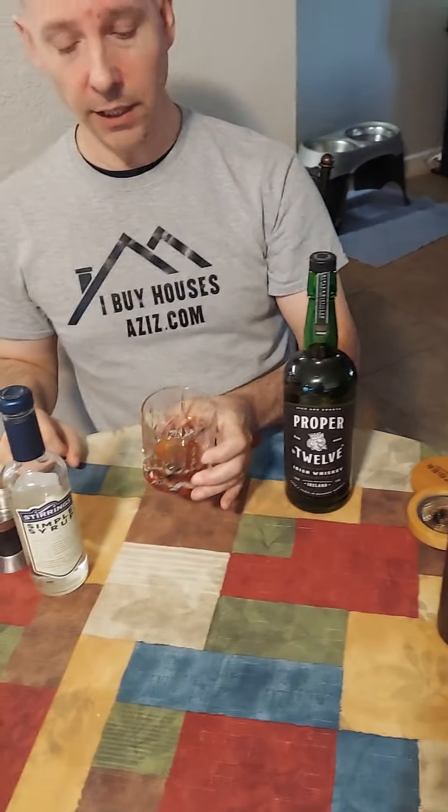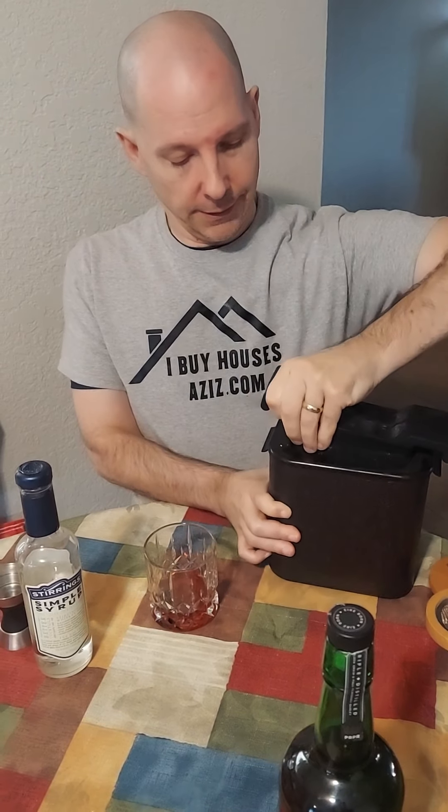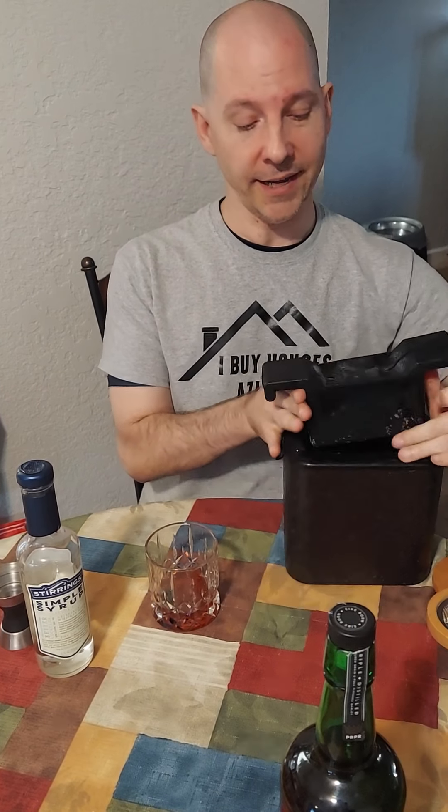So as you can see in the glass, I've already put some of the ingredients in there. Next stop is the ice. Ice is very important. I actually got this off of Amazon and it's supposed to make super crystal clear ice. Why do you want crystal clear ice? Because you don't want cloudy ice — it has impurities in it. This makes super crystal clear ice, which improves the flavor and it lasts longer than cloudy ice.